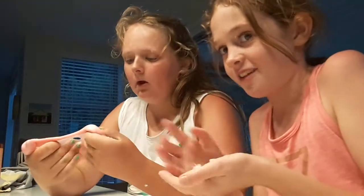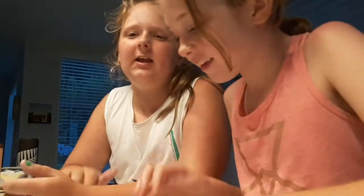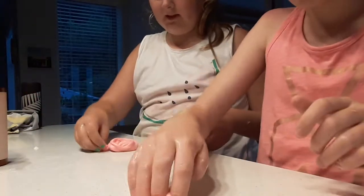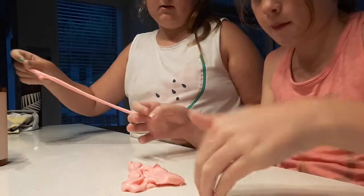We just had it on hand and went, 'Oh, let's put some lotion in there.' It's not that clicky but it's still really stretchy. Oh, how about we put it down — do you hear it? Sorry if you can hear the TV — a babysitter's just watching a movie.